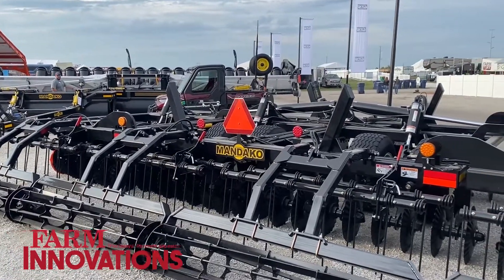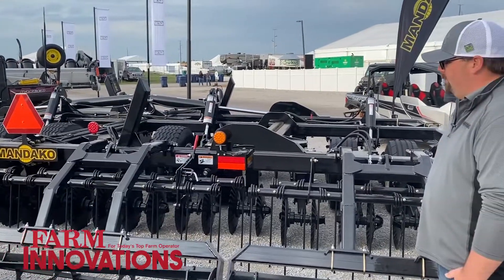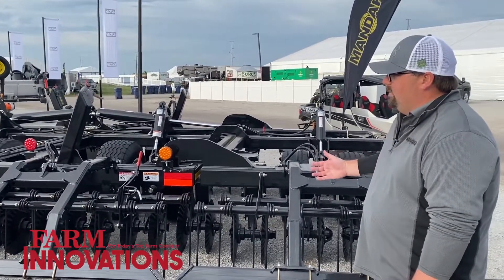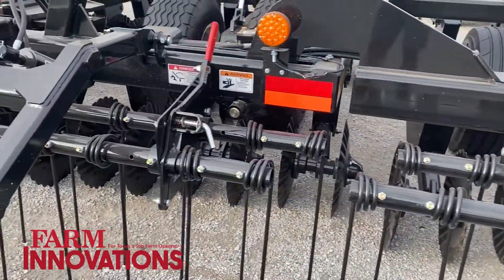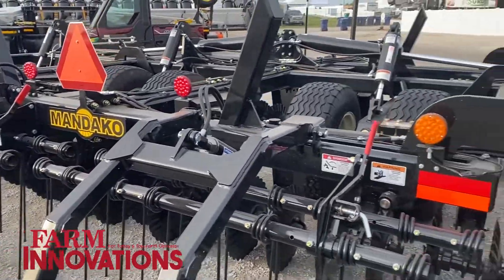The Storm comes in sizes anywhere from 13 to 40 feet. It takes about 15 horsepower per foot to pull it. We've got 0 to 14 degree adjustable toolbars, so you can adjust your angle on the fly. No two fields are the same, so you need to be able to change and adapt to the varying field conditions.